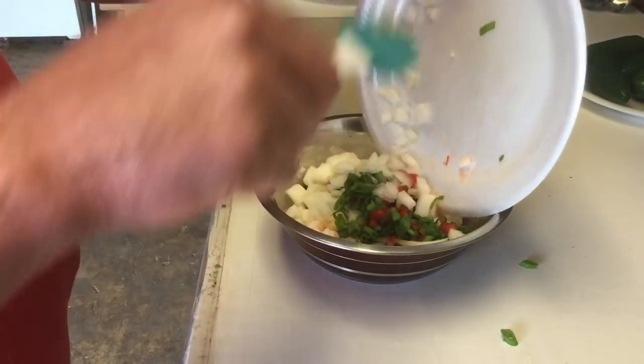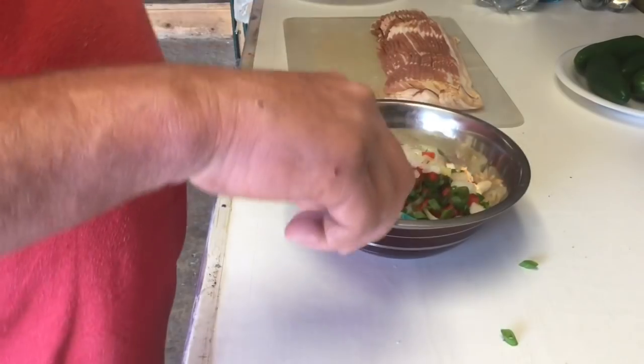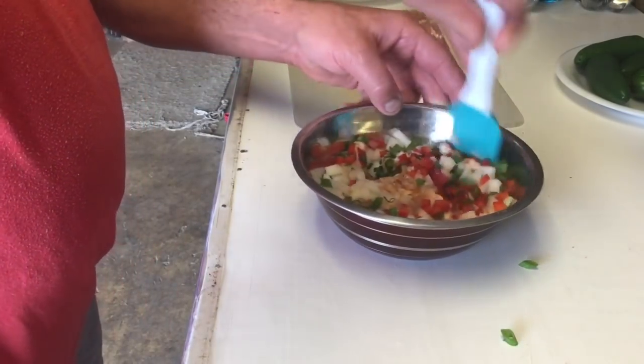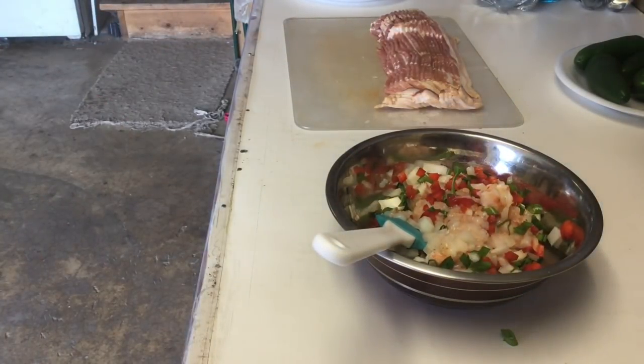We're probably gonna have way too much filling, but that's okay. All right, we're gonna get this mixed up and get one of the jalapeños cut open, and we're gonna start wrapping.